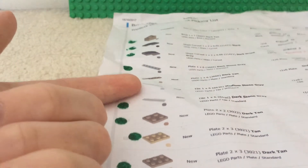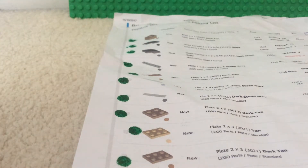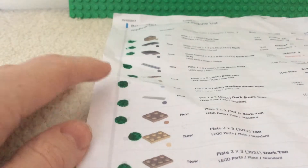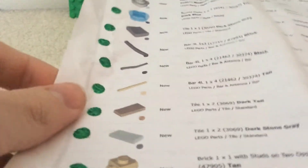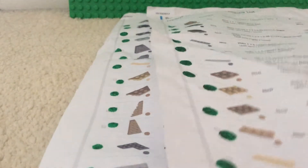One is going to be a BrickyZemo order, another one is going to be a United Bricks order, and the other one is going to be a Firestar Toys order. Firestar Toys are a really good company, like Risa Brickholms, BrickForge, and a lot of other American companies.